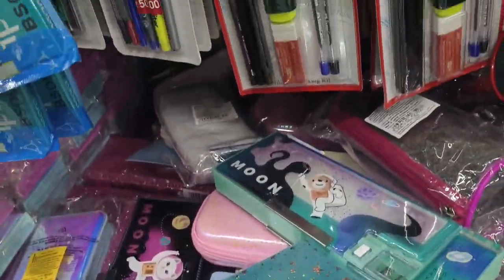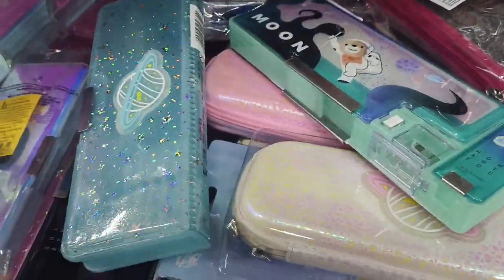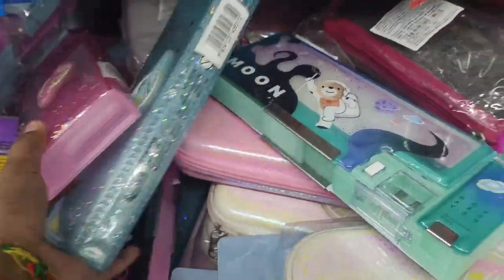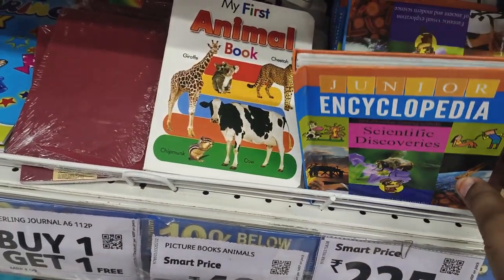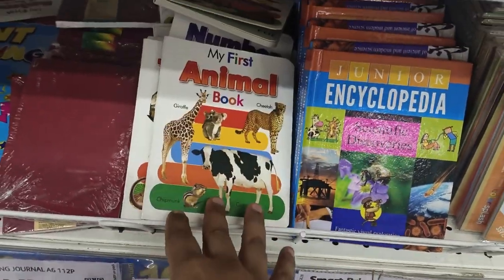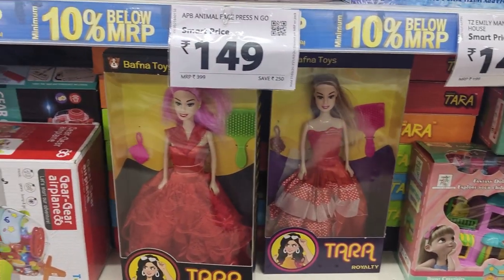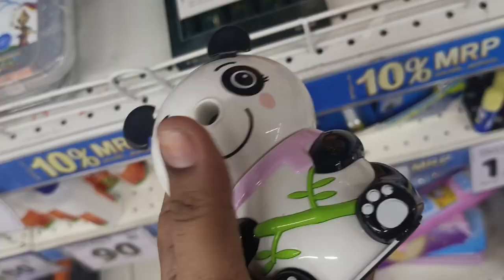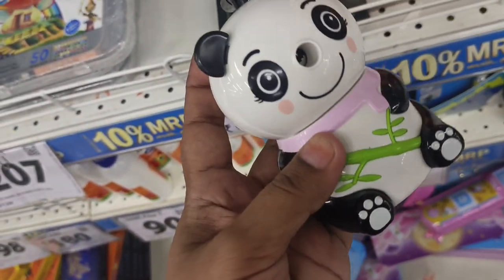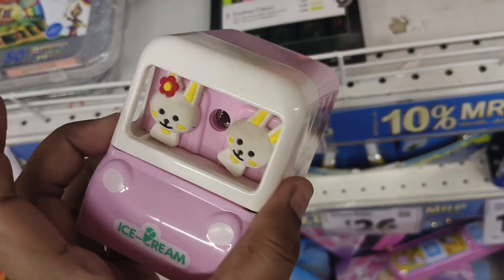We have a stationery pencil holder and compass. We have a few stars. This is a pill, flashcards and books — the numbers and animals are available here. This is Barbie dolls. And this is cute sharpeners. It has a sharp sharpener and a variety. This is a bus-shaped sharpener.